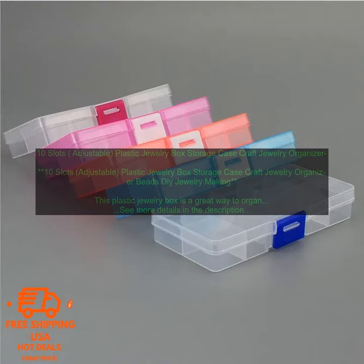Here are some tips for using this jewelry box. When you're first putting your jewelry in the box, take some time to organize it by type. This will make it easier to find what you're looking for later. If you have a lot of jewelry, you may want to consider using multiple boxes. This will help you keep your jewelry organized and prevent it from getting lost.